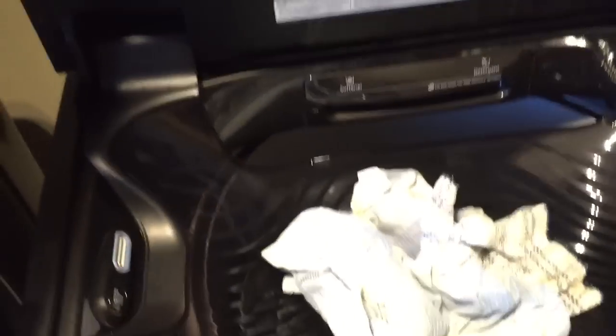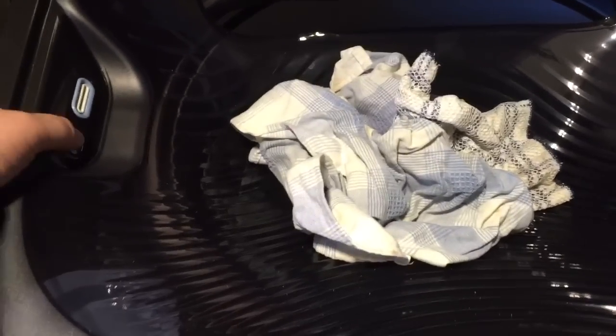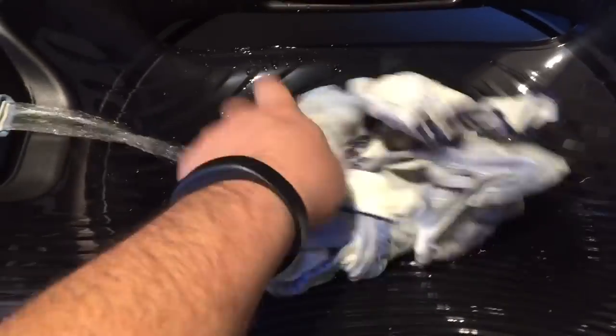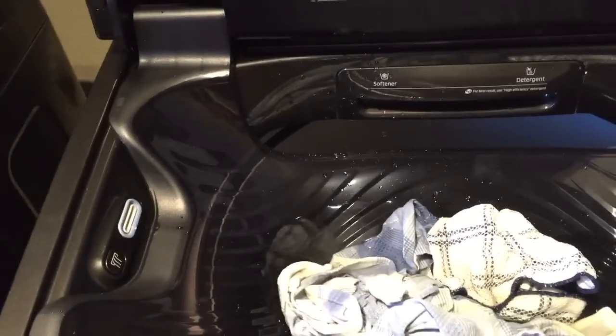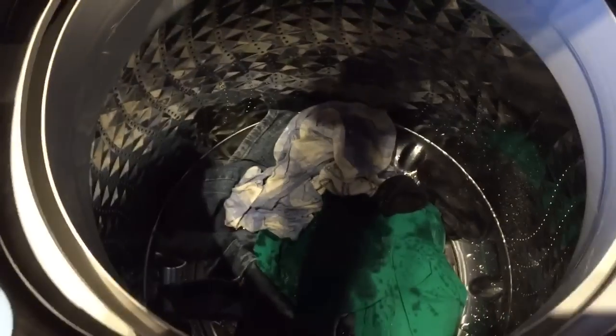This machine also has a built-in sink, so if you've got a heavily soiled item, just hit the button and it'll spit out water. It'll stop and you can scrub it. Then you can simply lift up the lid and the item flops down into the big bin.